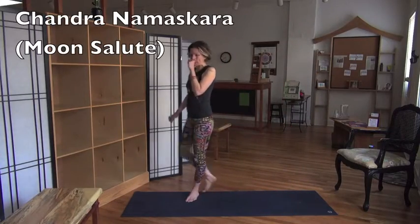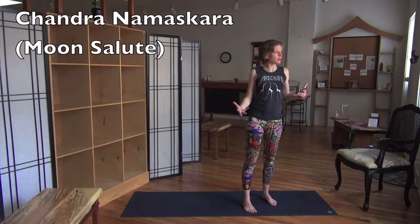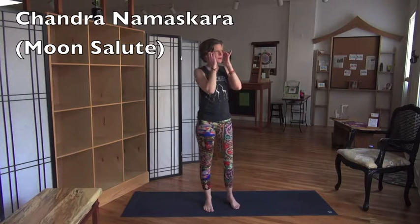All right, so here's how I do a moon salute. I've been working on it for a while, and I'm not totally sure if the way I do it is the way other people do it or not, but this is my moon salute.